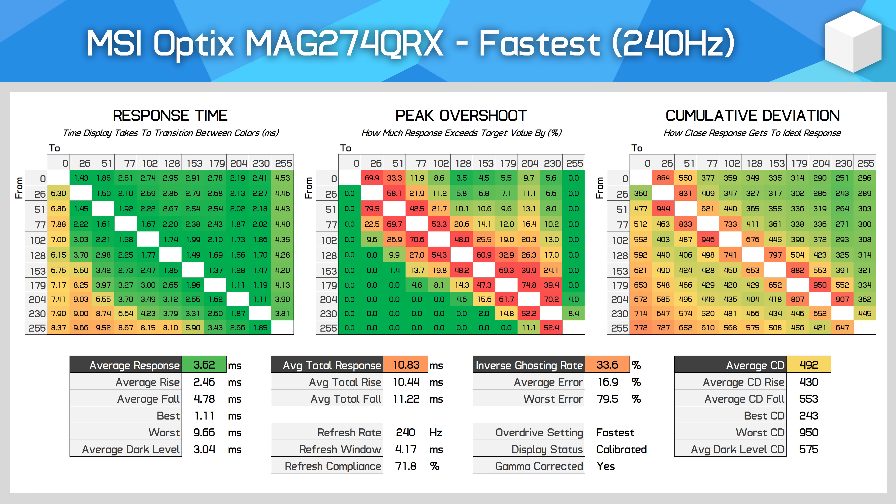The fastest mode at 240Hz isn't terrible, as far as these modes tend to be. Cumulative deviation has only increased slightly compared to using the fast mode, and it's only the closest transitions that have been significantly affected in terms of overshoot error. The monitor is also much faster in terms of response times compared to the previous mode, and this is what allows MSI to claim a 1ms response time on the box — the fastest transitions are in the ballpark of 1ms. However, the level of inverse ghosting in practice is noticeable, and I don't expect many people will choose to use this mode, but I'd stop short of calling it totally unusable.